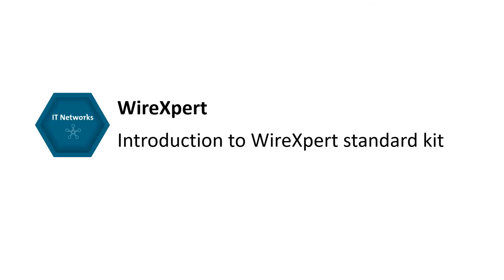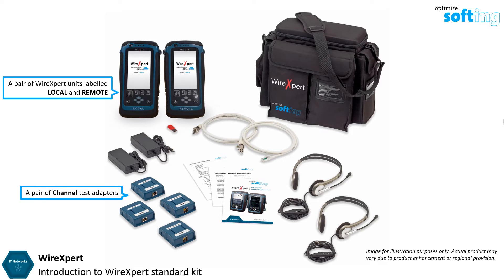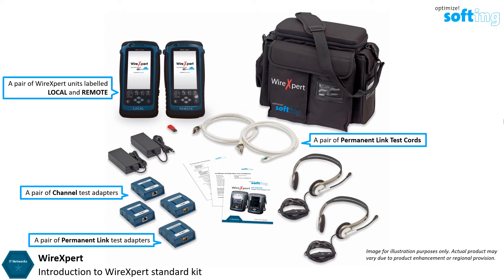In this video we are going to explain what is provided in a standard Wire Expert 4500 and Wire Expert 500 testing kit. In the kit you will find a pair of Wire Expert units labeled local and remote, a pair of channel test adapters, a pair of permanent link test adapters, and a pair of permanent link test cords.